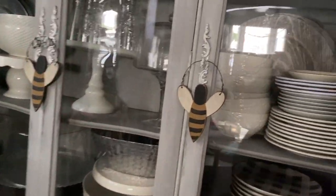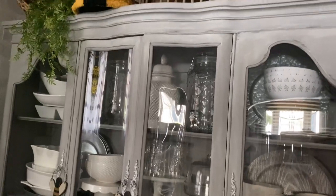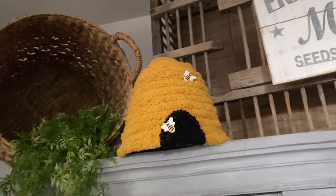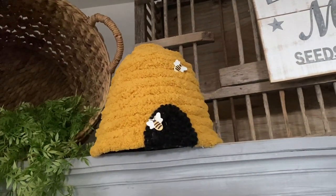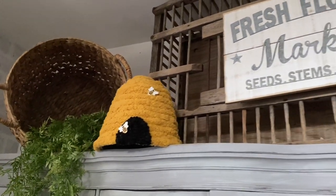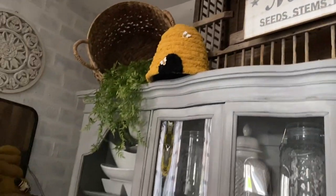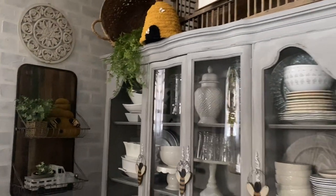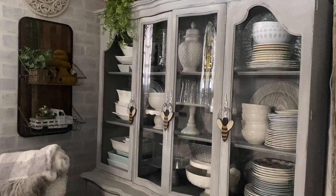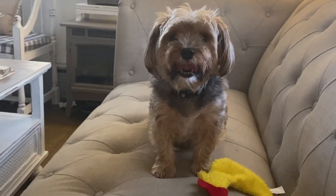With the three hanging wooden bees, I hung one on each of the knobs on my hutch. Up on top I also made this bee skep — I'll go into more detail in the next video, but I made it using a flower pot and chunky yarn from Hobby Lobby, super simple. I thought it would bring more yellow into this corner of the room, along with the bees on the knobs.